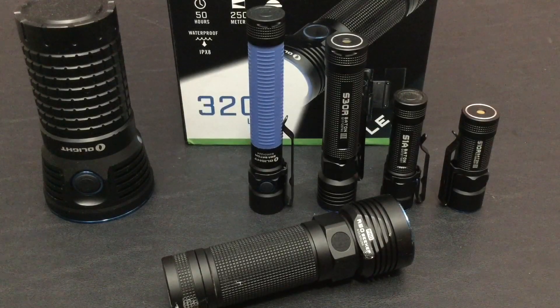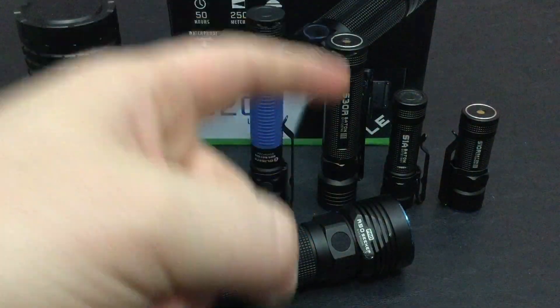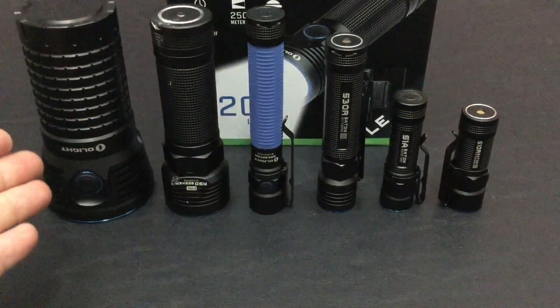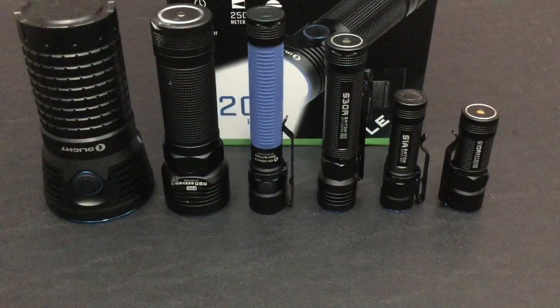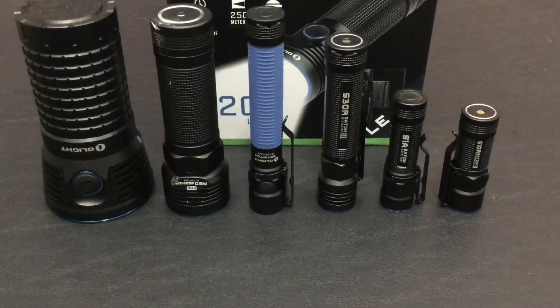Welcome back everybody and thank you for sticking with me. In today's episode we're going to be going over and doing a full torture test and review for the R50 Pro Seeker law enforcement kit. For size comparison, I went ahead and stuck this between the X7 Marauder, the S2A baton, the S30, the S30R baton version 3, and so on, so you can see where it ranges in size compared to each different model.